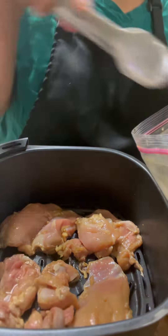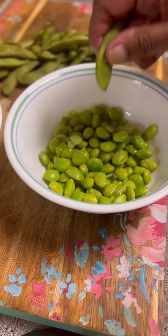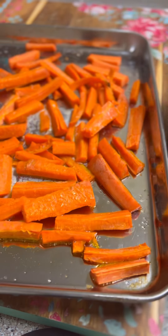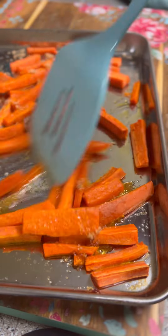I got it cooking in the air fryer today. If you are not cooking your chicken in the air fryer, what are you doing? I got some carrots cut up for my brown sugar carrots. I steamed some edamame. And then when my carrots were all nice and cooked, I sprinkled them with brown sugar at the end. You don't have to do that, but they're delicious.